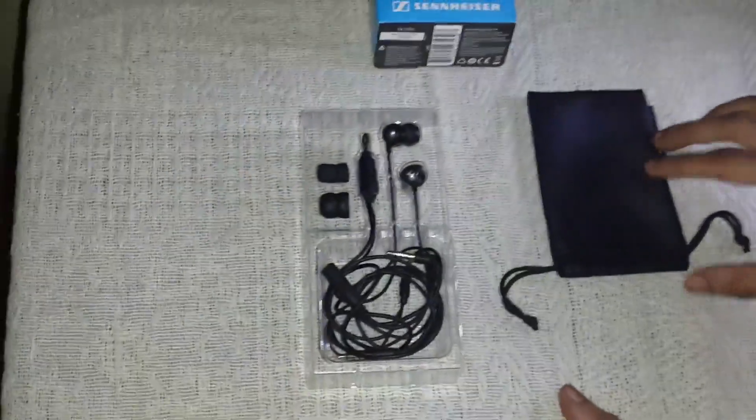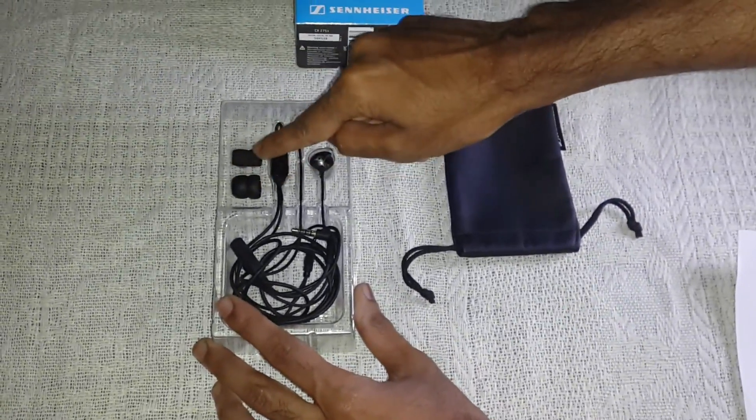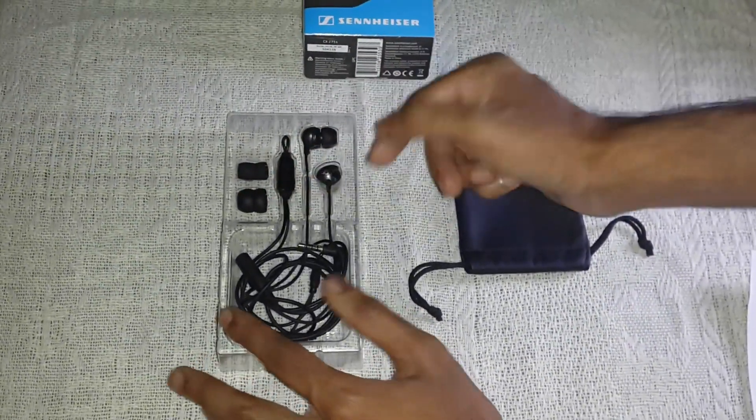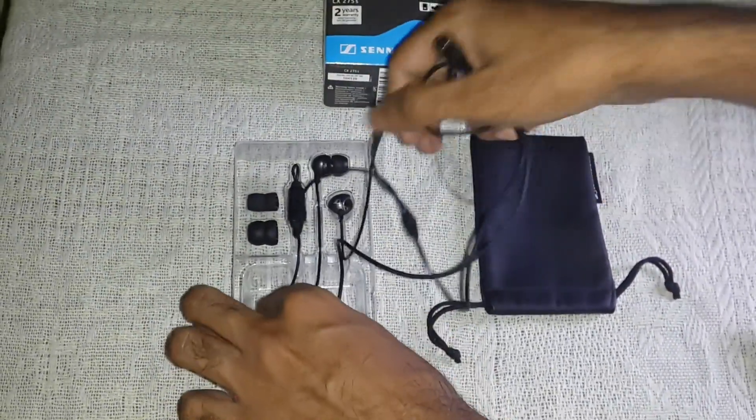Looking really nice — it's a good pouch. We have the medium buds, the small one, and the larger one. For all ear sizes, use the one that suits you best.